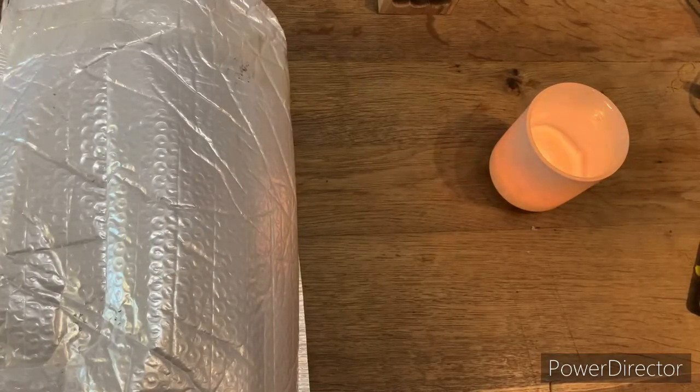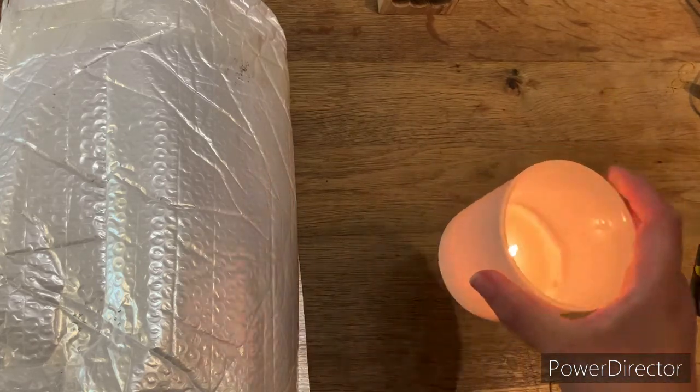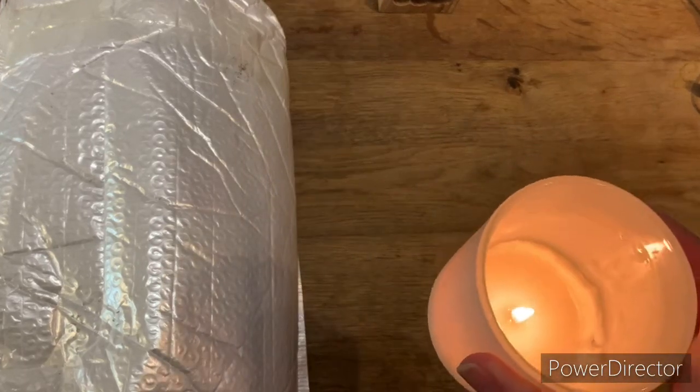Hi everyone, it's Cal from Cal's Crafts - welcome back, and if this is your first time, hi! I'm recording on my new phone so I don't know what it'll be like, but we're giving it a try, basically because I didn't charge my other one.